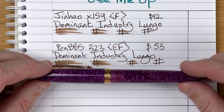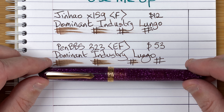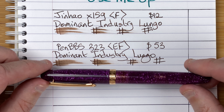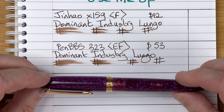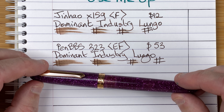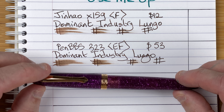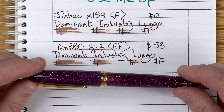Another slight jump in price — this time up to $75. Here we've got the Narwhal, or Narwhaloe, Key West. This is the Las Coloradas, which is the purple version — a special edition. Look at the sparkles in this material: silver, pink, and depending on how you catch the light, it seems to change. Very nice.